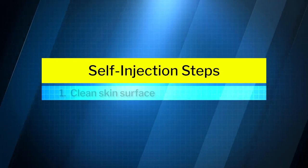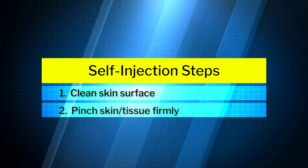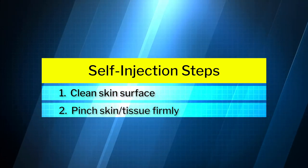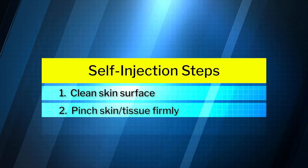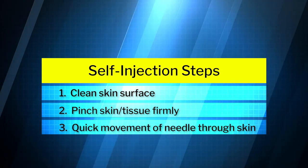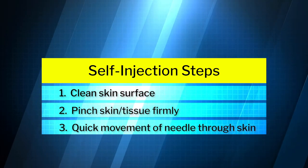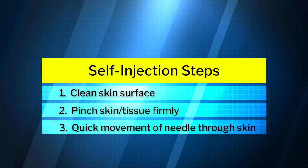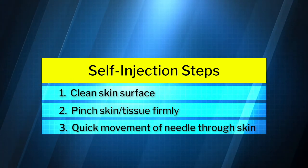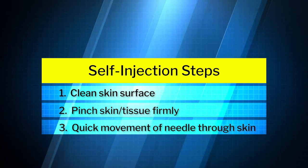Let's review the quick steps. First, make sure the surface of the skin is clean. Second, pinch the area where you're going to get the shot firmly in your fingertips. Third, make sure you use the speed of the needle to penetrate the surface of the skin, not a slow steady pressure. I hope this is helpful, and I'm hopeful that all of my patients feel more comfortable about giving themselves these shots.